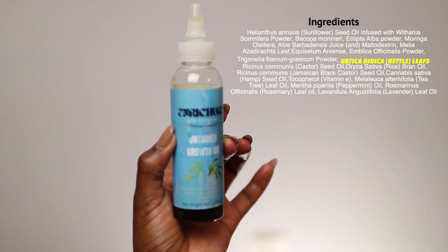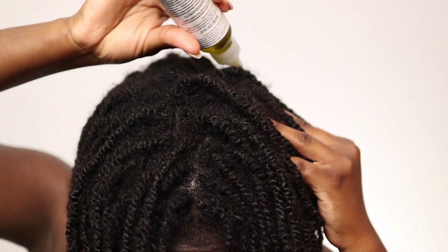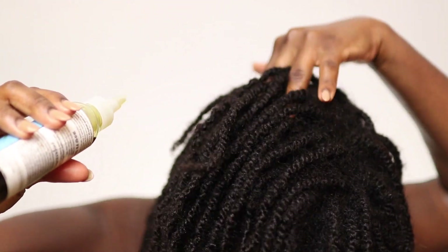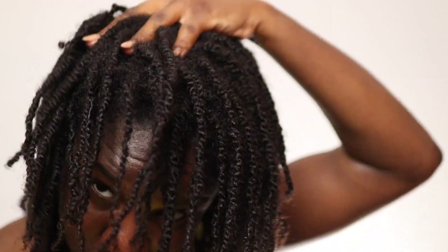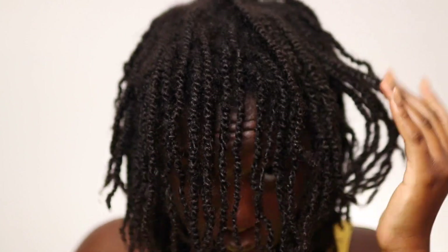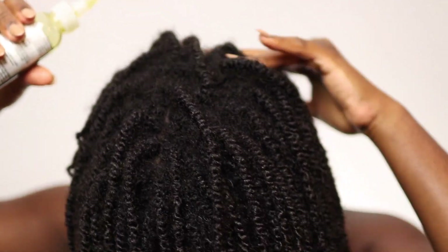The last thing I'm going to do is apply my Untamed Growth Oil from Enricher to my scalp. Nettle is actually in this product too, so you're getting a double dose. This oil is my secret sauce to thicker and longer hair — I use it every time I wash or moisturize. It contains over 10 herbs for hair growth, and since nettle is included, it will help prolong your anagen phase to reduce shedding, retain length, and grow your hair longer. The name 'Untamed Growth Oil' is not for vibes — it truly lives up to its name.